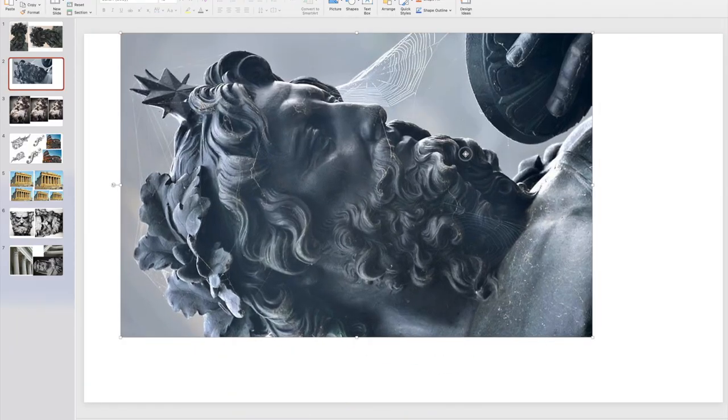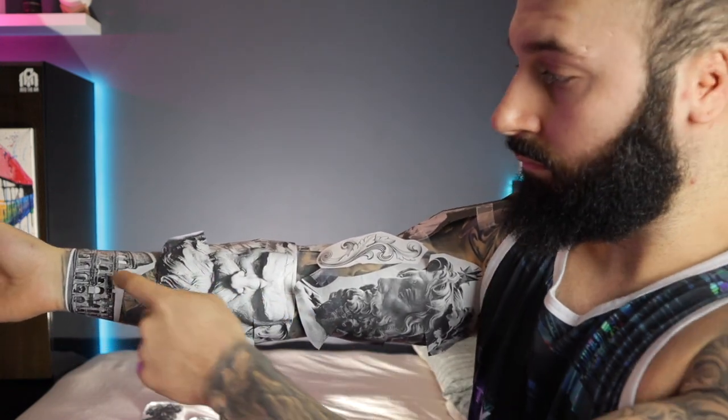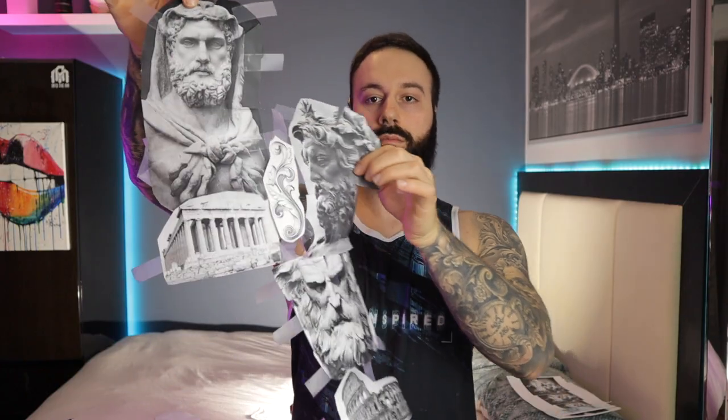Now that you have pieces printed out in different sizes, start placing them on the body and see what fits and what looks good. This might take a few rounds of trial and error — going back, printing, and resizing — but once you get a better understanding of how things fit and contour, tape them to the body so they're not falling off. You can then add on to it and see a nice visual representation of how the sleeve is going to look. Once you like how it looks, take pictures so you have a reference to go back and judge, and save those reference photos for later.